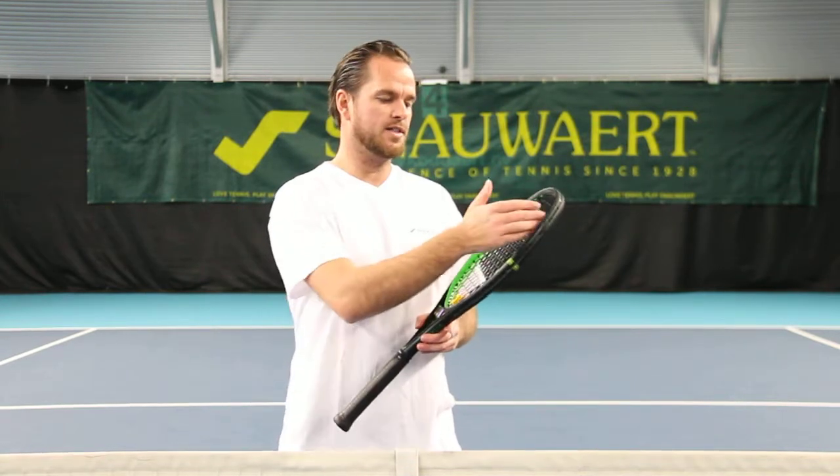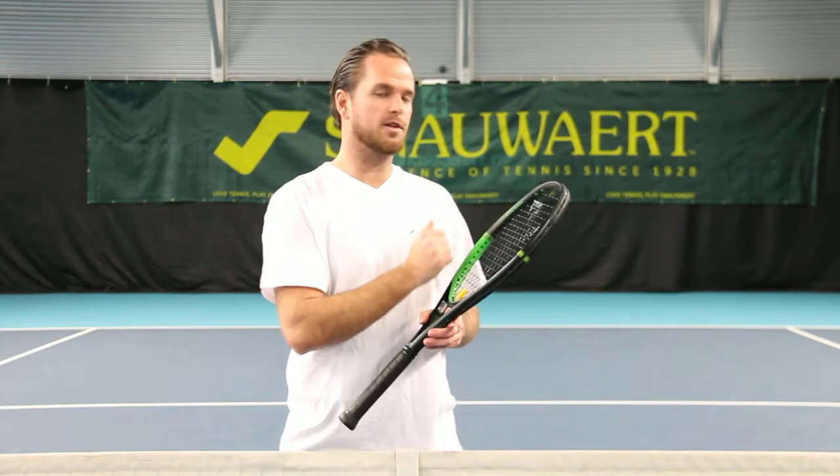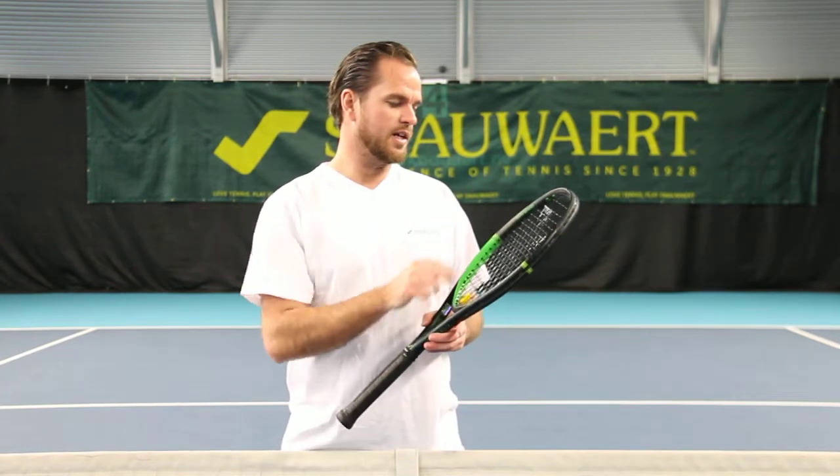Where do we get the control from? It's a 16-19 string pattern so the strings are a little bit closer next to each other and gives you more control. This racket is for all levels.